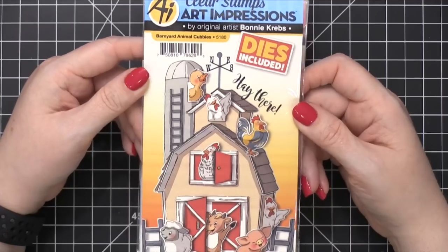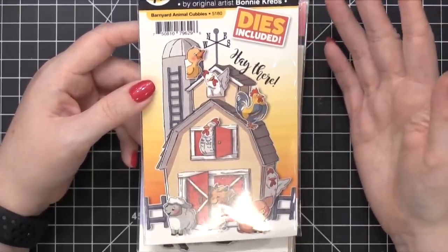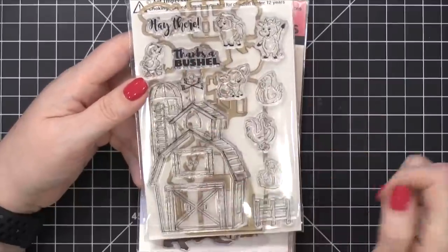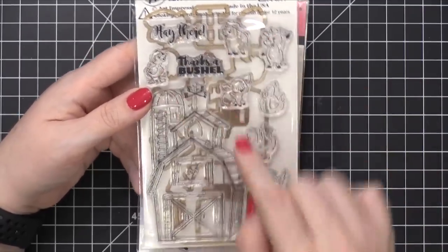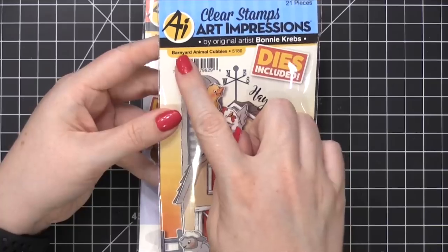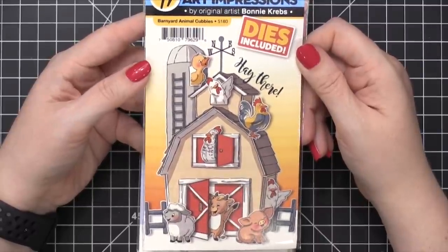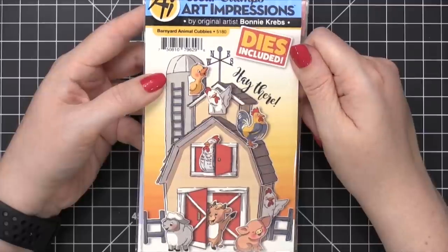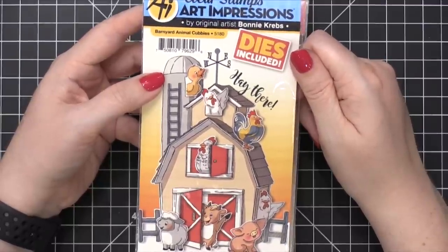Barnyard animal cubbies — okay, this is really cute. I love their cubbies line. They're time consuming because you are coloring a lot of different individual pieces, but in the end it's completely worth it. Look how cute this is — the whole barnyard house, the barn, and all the little animals. I did a cubbies card with a woodland tree set that I'll have linked in the top corner — that's one of my favorite cards I've done in the last year. It was amazing.